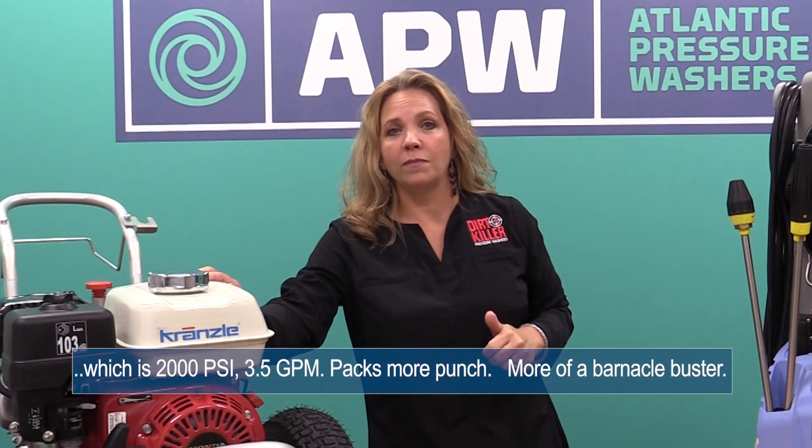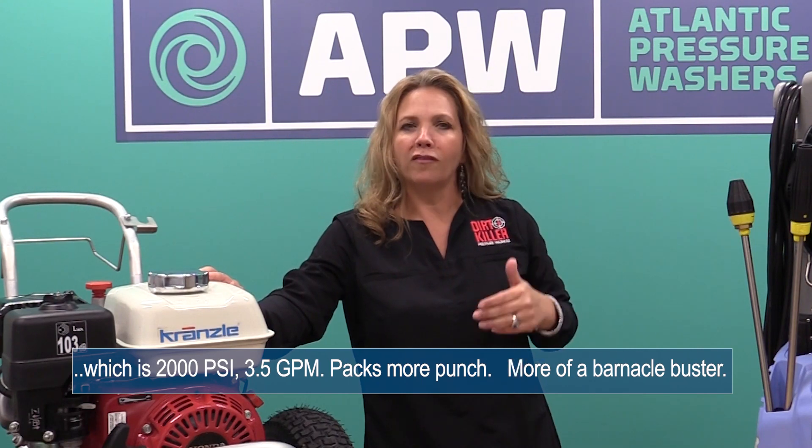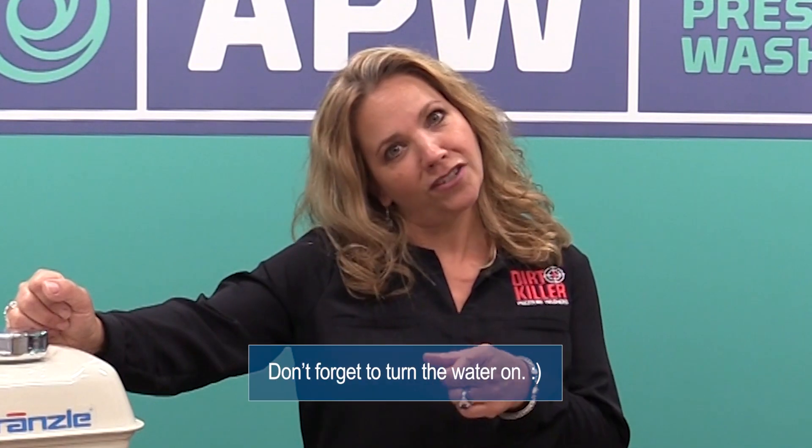In our next episode, we're going to talk about the Dirt Killer H200, which is 2000 PSI and 3.5 gallons per minute — packs a little bigger punch, more of a barnacle buster. If you have any questions, give us a call, stop by and see us, or check us out on our website. Please like and subscribe, and don't forget to turn the water on.